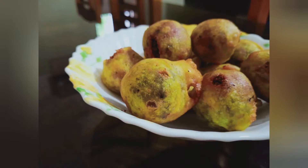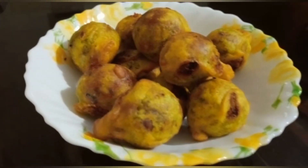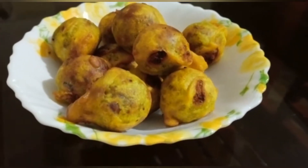Hi Friends, Assalamualaikum. Welcome back to my channel. I am going to have some snacks for you. It is a simple snack.